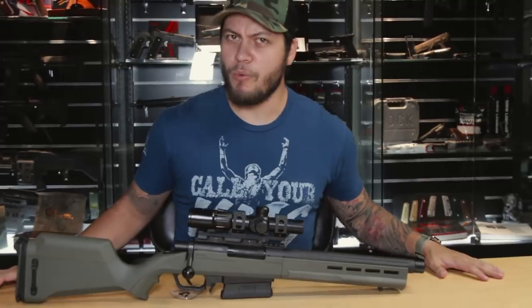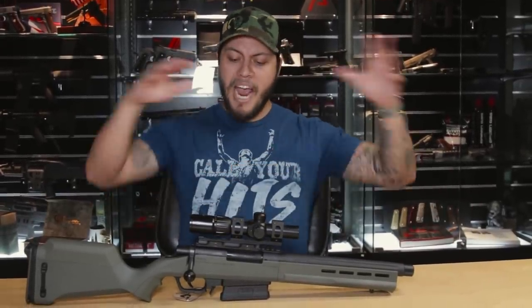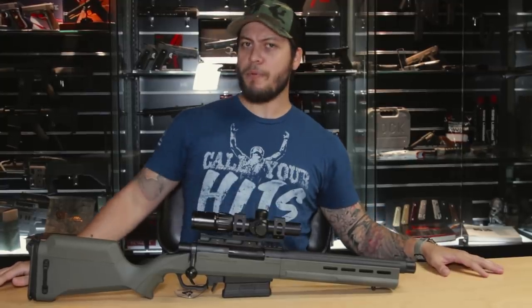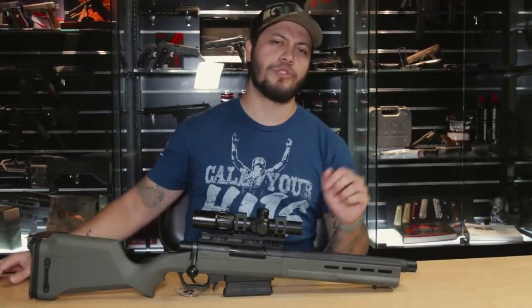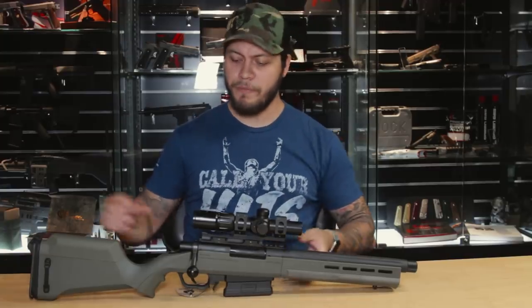We're going to be starting pre-orders for this gun extremely soon, so keep it locked at RedWolfAirsoft.com. I always want to know your thoughts about guns like this — what do you guys think about scout rifles? Would you use one? And where do you think this fits in the pantheon of bolt guns and sniper rifles out there? Let me know in the comments below. I'm Mark, aka Blue Steel — I'll catch you guys on another episode of RedWolfTV. Have a good one guys.